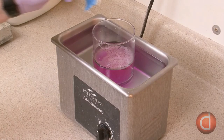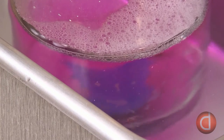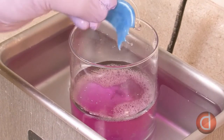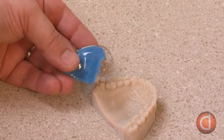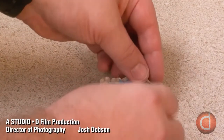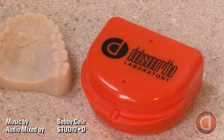The retainer is dropped into a mild acid in an ultrasonic cleaning machine for about 10 minutes. The ultrasonic waves in conjunction with the solution remove any pumice and polish residue. The retainer is then removed, rinsed with water, and dried. A QC technician inspects the finished retainer to ensure the proper wire size was used, visually inspects it, and checks that it fits properly with the model. If all is satisfactory, it is placed in a carrying case and shipped to the orthodontist.